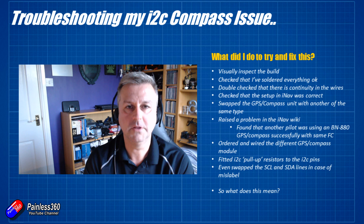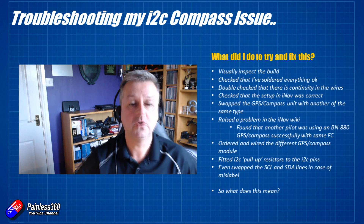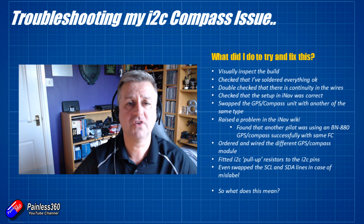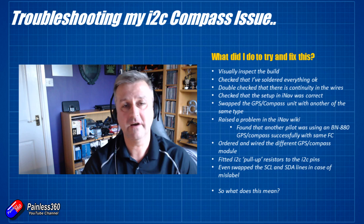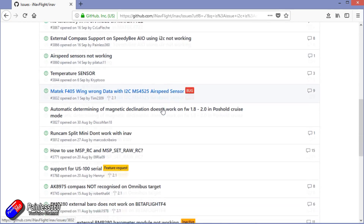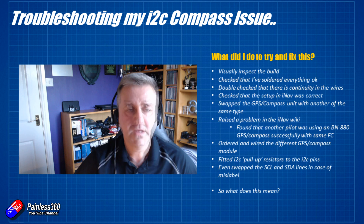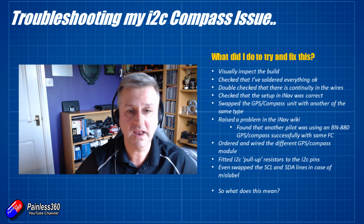If the board I was using was supported in earlier versions of iNav, I could flash a previous version to test, but the board I have is only supported from iNav 2.0 onwards, so I don't have that luxury. Looking at the iNav wiki there's quite a bit of discussion around I2C issues. So I'm now at a point where I'm stuck — it's either going to be iNav, and I'll wait and try iNav 2.1 or whatever the next release is, or I pull the flight controller and try another one. I'll keep you up to date with how it's all going and hopefully let you know what it was when we get it fixed.